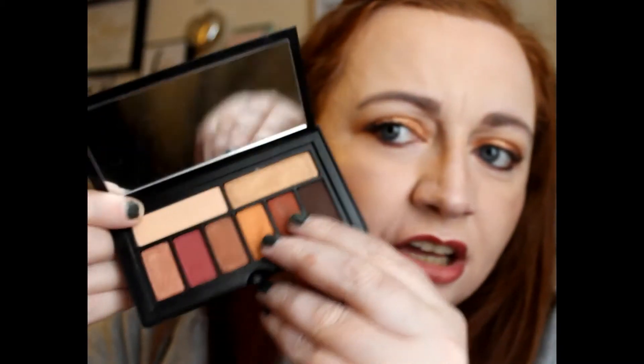You can get others in the range — so if you wanted just neutrals, for example. This one is called the Ablaze palette. I'll read you the colors: this one here is called Relaxed, then we have Moccasin...